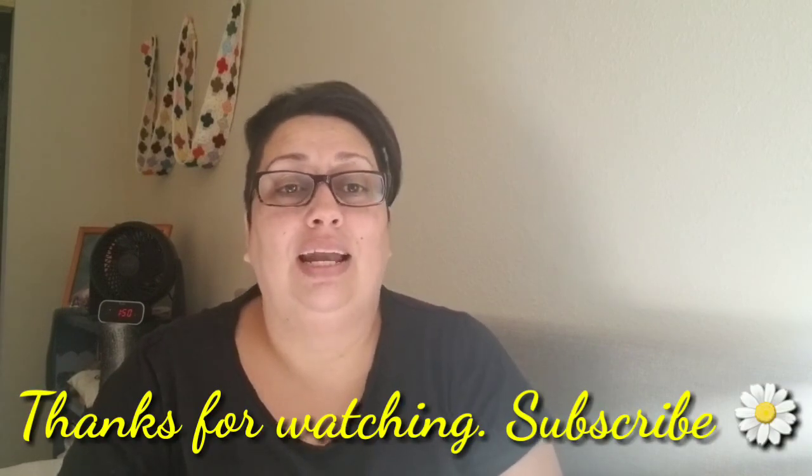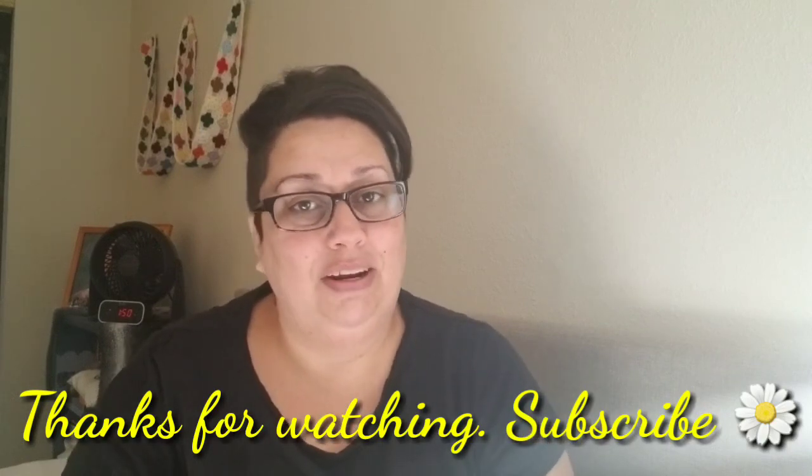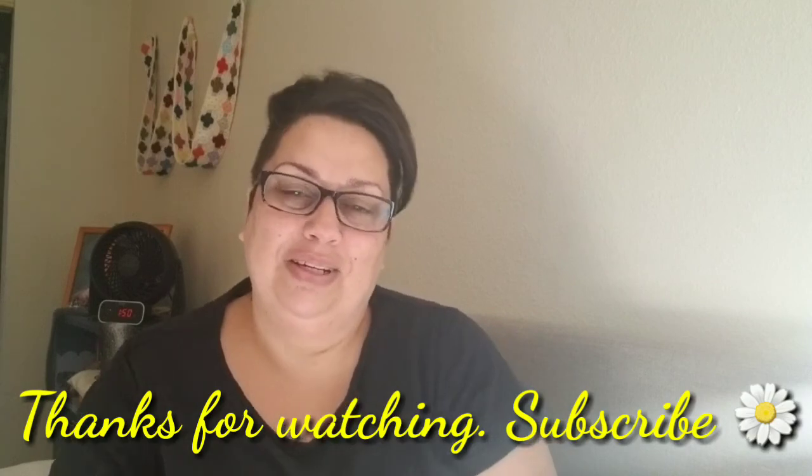Since Thanksgiving is going to be here before I see you all again, I wish you all a very happy Thanksgiving. I am so thankful for all of you who choose to spend a little bit of your time visiting with me and sharing these moments of me rambling on. Thank you for coming and watching — I appreciate it so much. Happy Thanksgiving, Happy Veterans Day, have a wonderful week. I'll talk to you later, bye-bye.